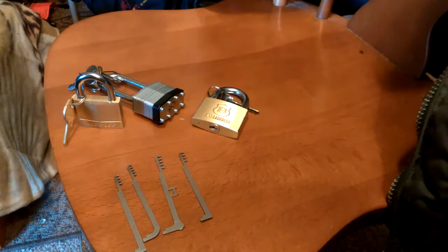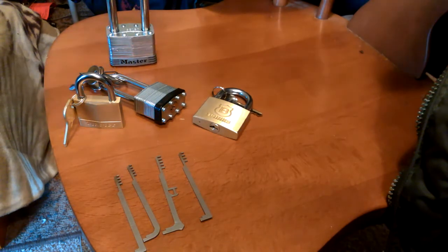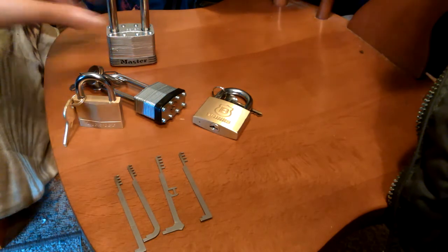Let me just do a real quick open of this Master Lock simply because I bought this one and paid ten bucks for it, and it's so damn easy to open. You shouldn't waste your money on this as a practice lock because it's not really much of a practice. It's that easy.